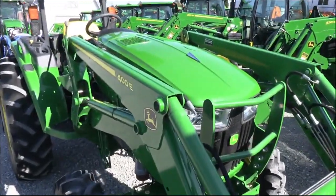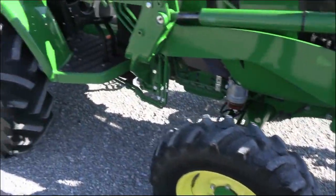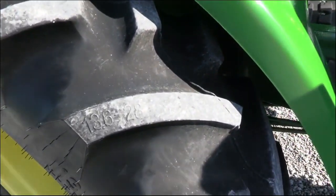Overall, the tractor is in really nice shape. The paint is in very nice shape, as you can see. Tires are good — it does have the ag tires, and I can still see the imprint of the tread size in the tread back here.